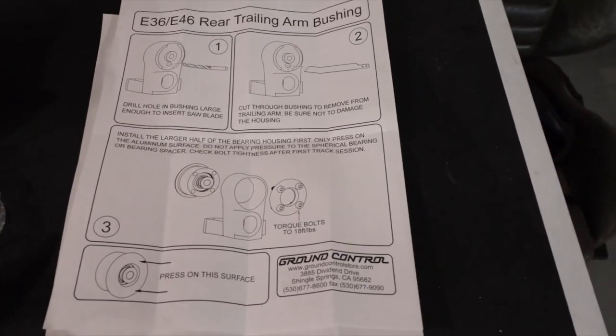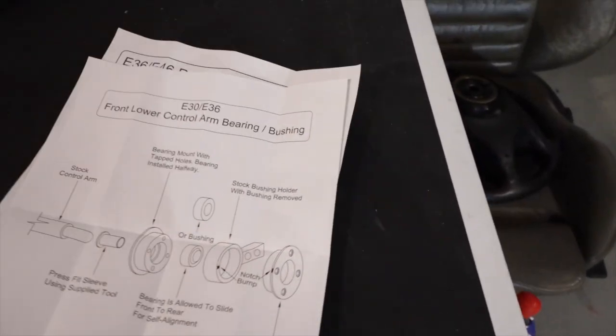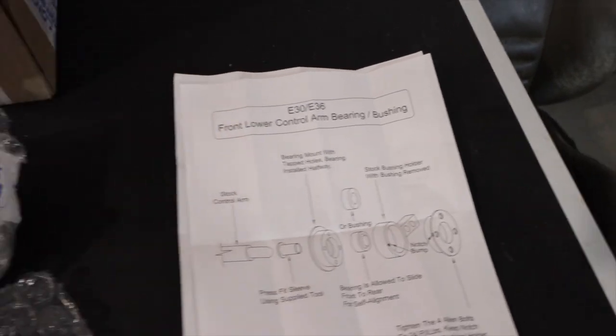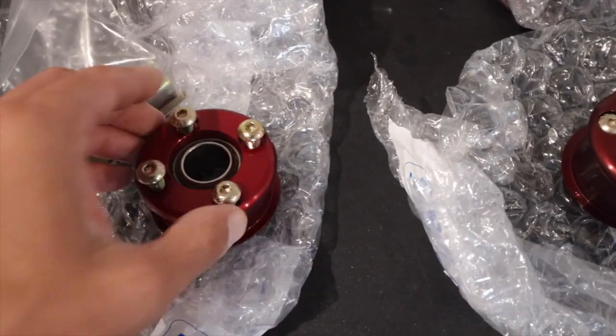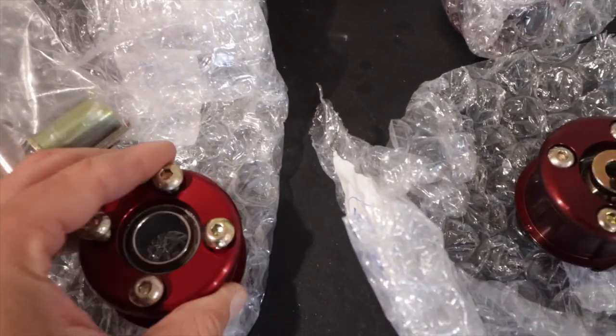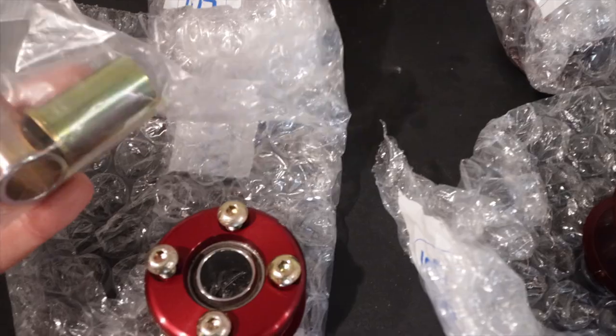They come with some simple instructions, however you could just use the Bentley's workshop manual. They have the instructions as well as torque specs and preliminary tasks and procedures. Let's get into this — we're going to install the front and rear right here today.